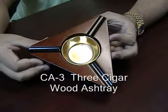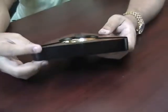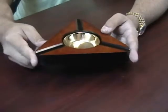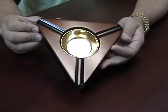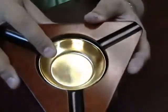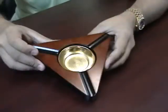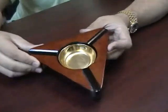The CA3 3 Cigar Wood Ashtray. This ashtray is about 1 inch in height and 7 inches in width. It has a unique triangular design to it. The inside has a brass insert to hold all of your ashes, and on the outside you have a spot for 3 large cigars.